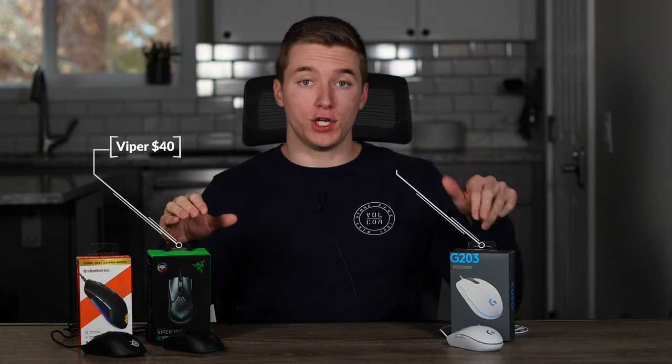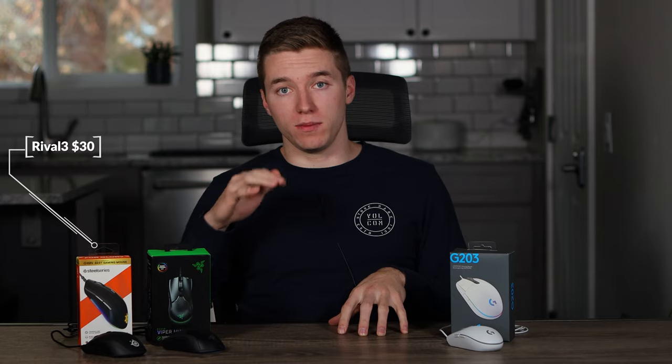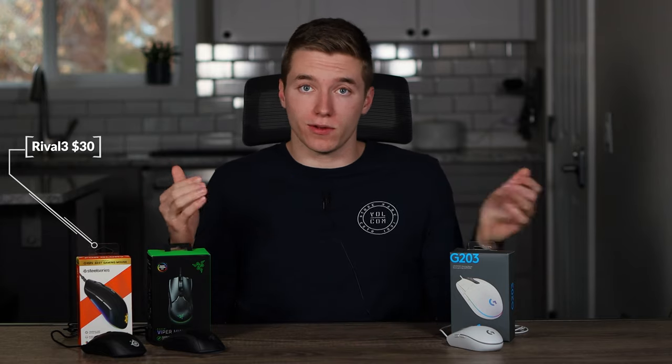Firstly, talking about the pricing — these are all under $50, which is really nice to see. The most expensive of them are the Viper Mini and the G203 LightSync, coming in at $40, with the Rival 3 only being $30. So if price is all you care about, that should make your decision easy, but I wouldn't let a $10 difference make up your mind before we talk more about them.